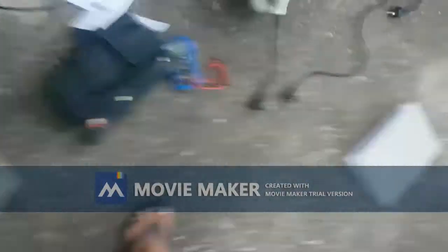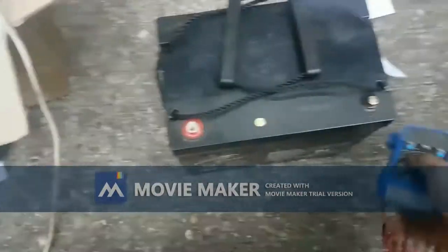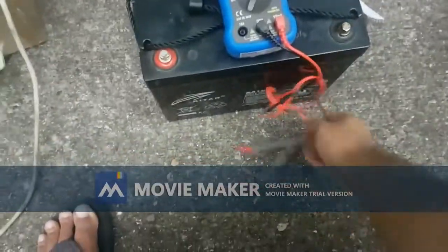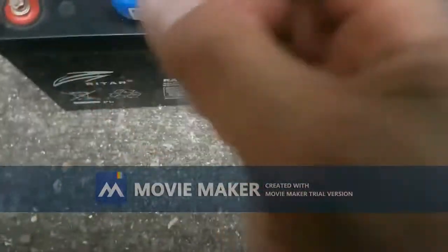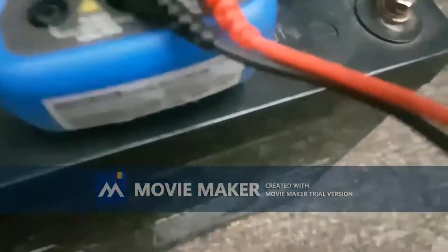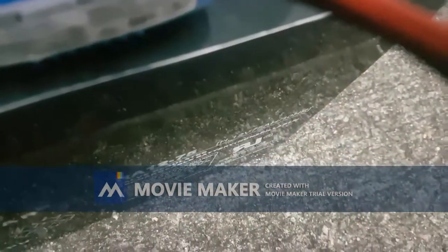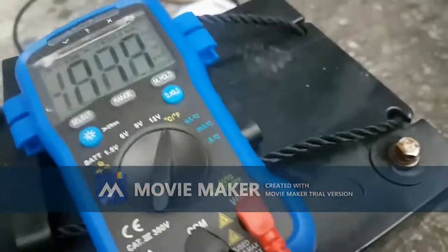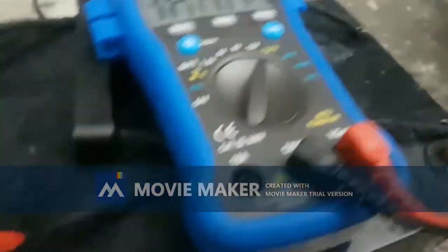I've got a 12 volt battery over here - I charged it overnight. I'll try to test it with one hand if I can. Sorry guys, I want you to see that.